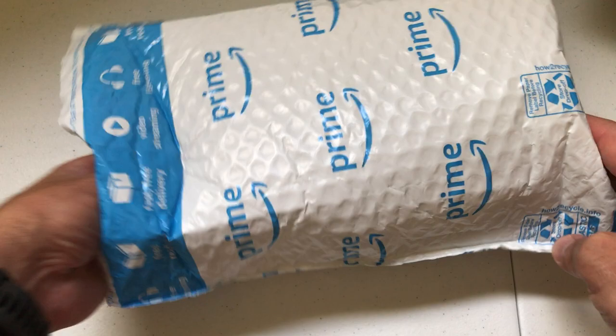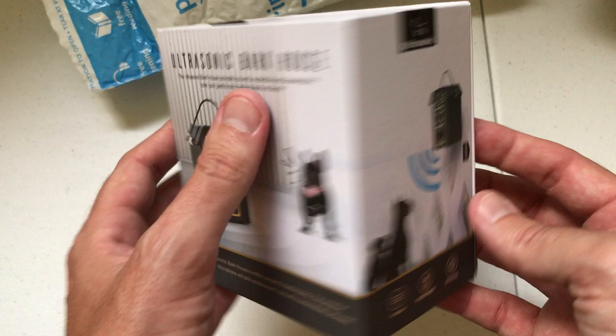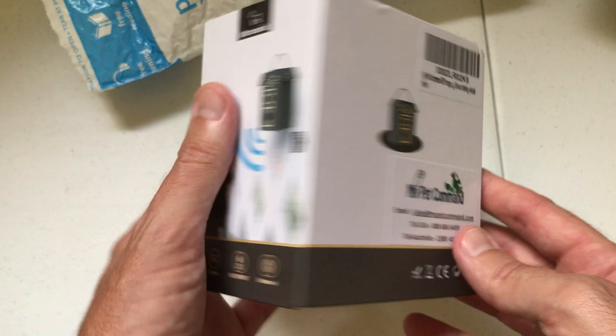Hey everybody, today I'm going to be doing an unboxing video of my latest purchase from Amazon. Today we're going to be looking at the anti-barking device Ultrasonic from the company My Pet Command. They call it the Ultrasonic Bark House. And as I do with all my purchases, I like doing these unboxing videos just in case there's somebody out there who's thinking about buying the same item.